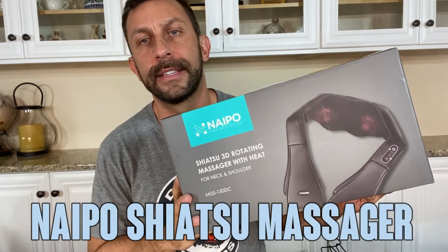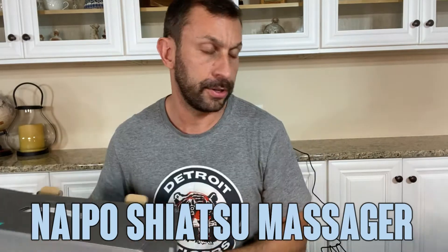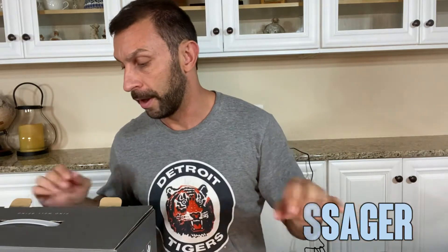Hey folks, Adam here today. We're looking at this NAIPO, N-A-I-P-O. This is a Shiatsu Massager. I have it right here. We're going to tell you all about it. I'm going to test it out and kick it off right about now.